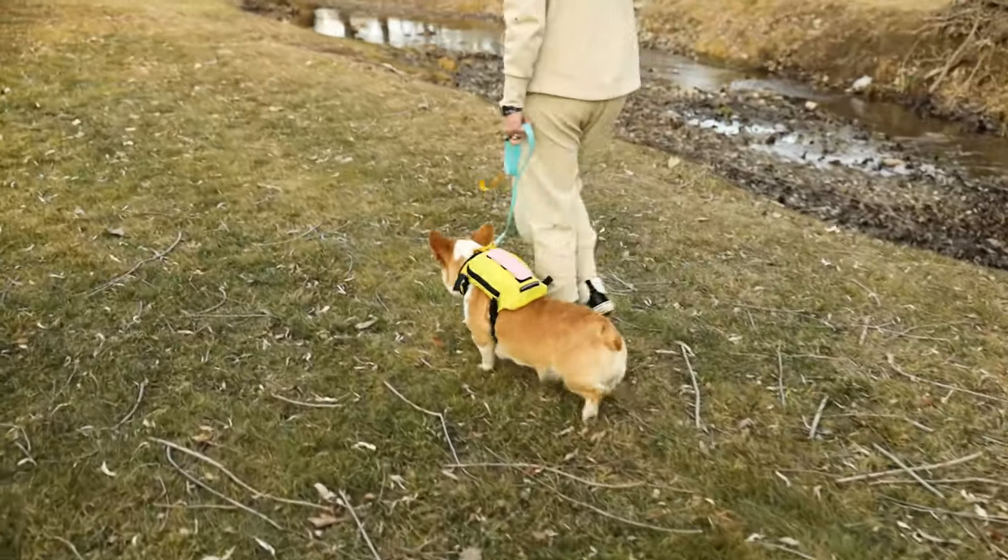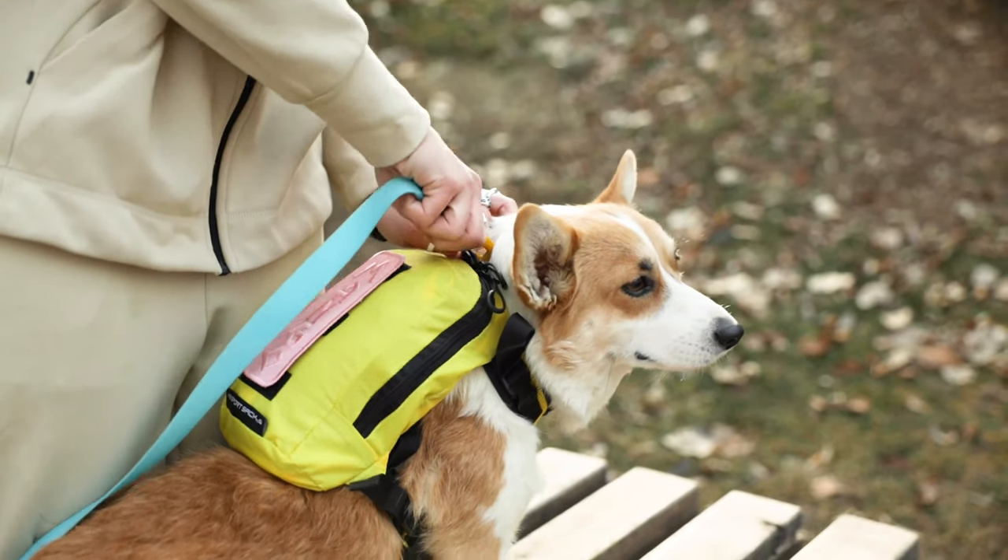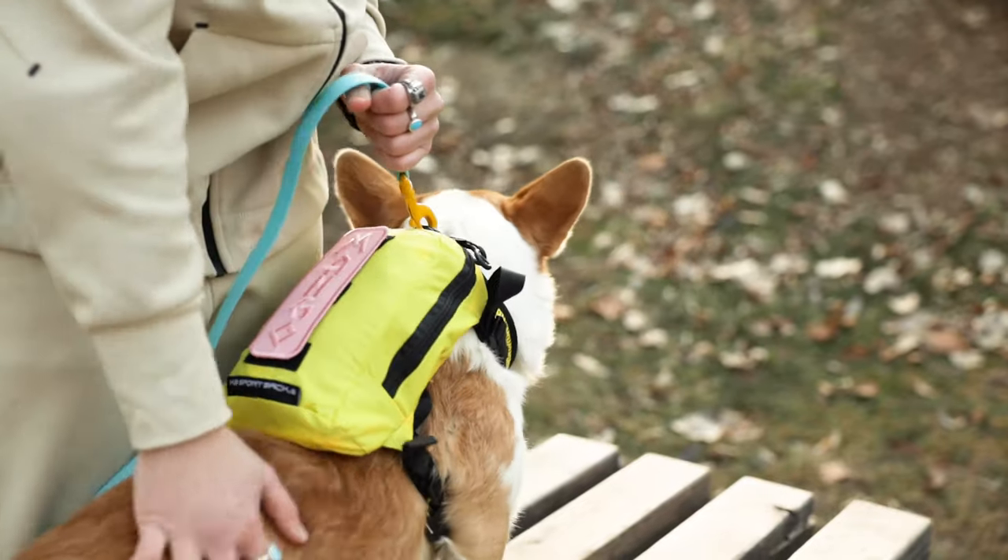Hey guys, my name is Spencer and today I'm here to talk to you about the Canine Sport Sack Walk-On. The Walk-On is a lightweight, packable backpack dog carrier with compatible harness and storage bag — it's three products in one.